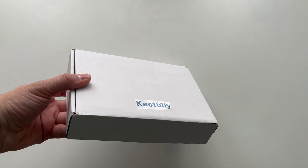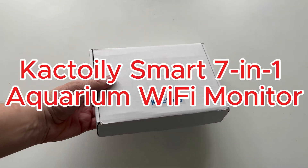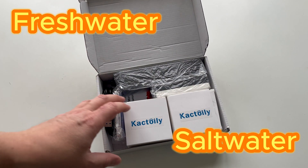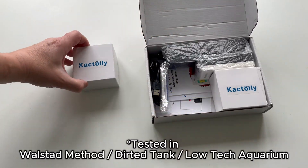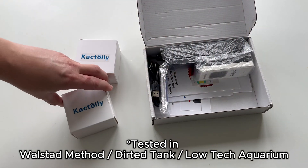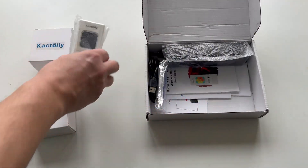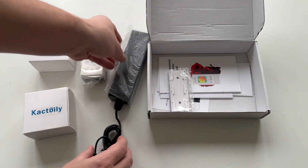Welcome. In this box is the Cactoily Smart 7-in-1 Aquarium Wi-Fi Monitor, suitable for freshwater and saltwater. Although my aquarium is a low-tech one, after testing this product, I decided to keep it in the aquarium. I will explain why, but also some functions that I did not expect. Let's see what we found in the box.